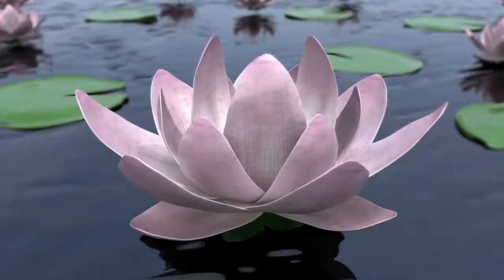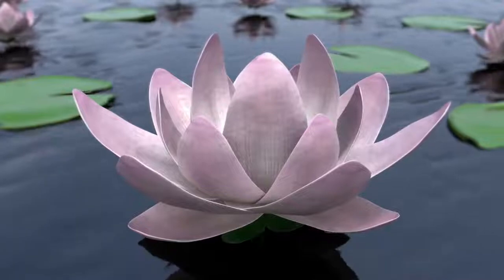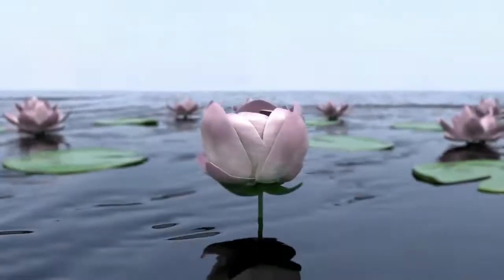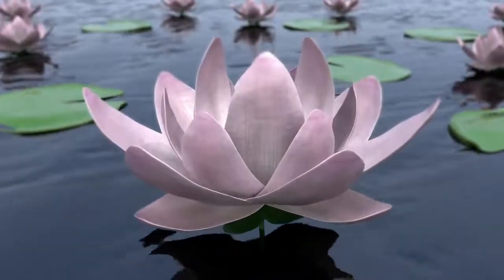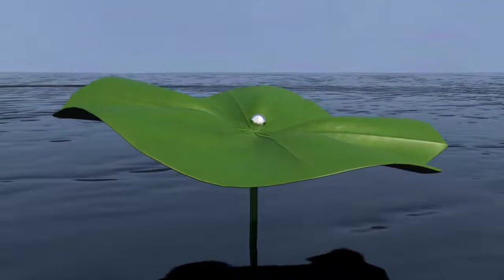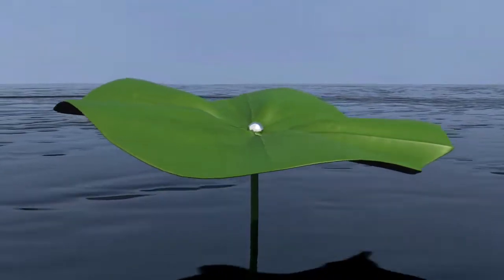The magnificent Lotus, beautiful and pure, thriving in dirty water and blooming with remarkable beauty, strong and robust, resilient and lasting many years, cleansing and purifying.